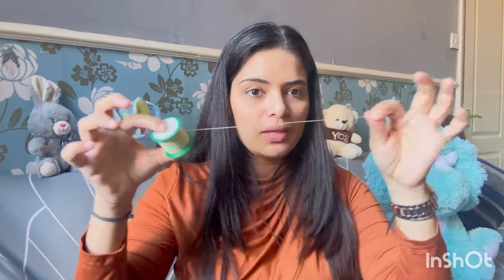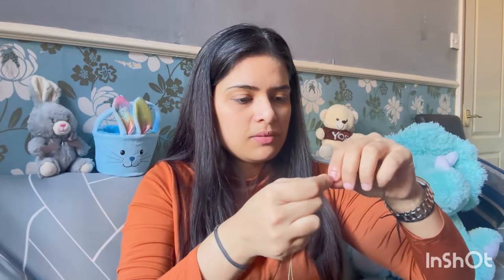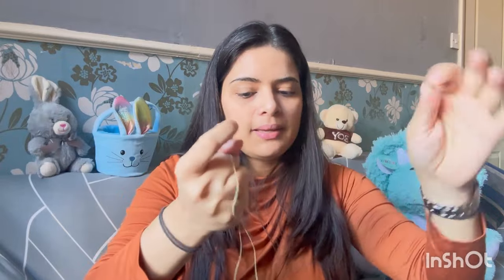First of all, you make a loop with the thread like this. Now we will twist it — twist it around 4 to 6 times, basically 6 to 7 times. Now you should have a thread loop like this. Put it on your fingers like this.